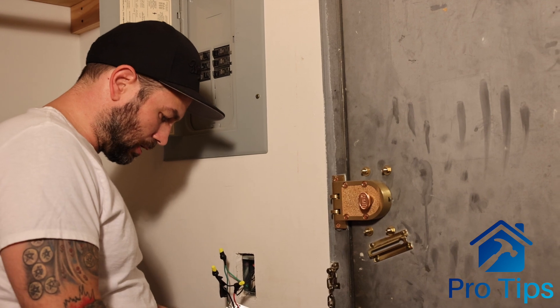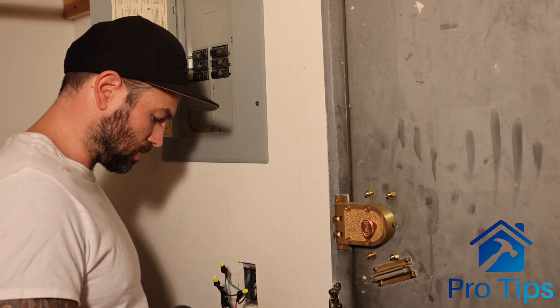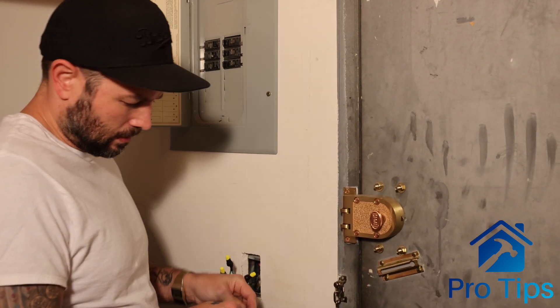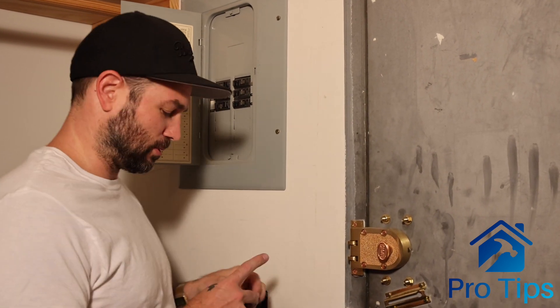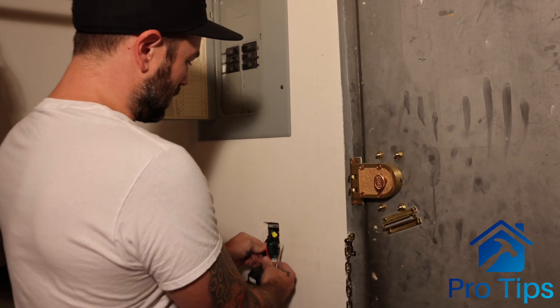I really enjoy doing DIY projects. It's not about money a lot of times — it's just a completed task. You did something. People say, 'Hey, how'd you do that? Who'd you hire?' And you're like, 'I did it. It was cool.' So nicely shoved these wires back in here.